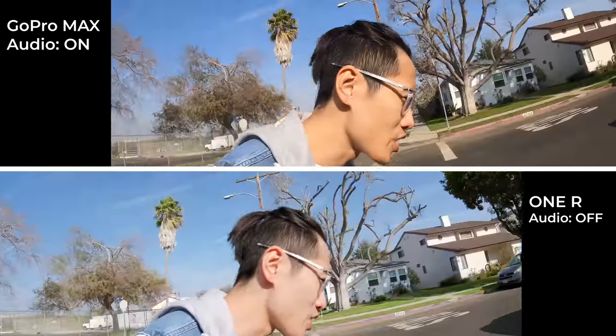Now you should have a good idea of how good the stabilization is between the two cameras. I'm going to go on my OneWheel and ride around the block to see how good the snowboarding and skating stabilization is. Let me catch my breath and then hop on the OneWheel.